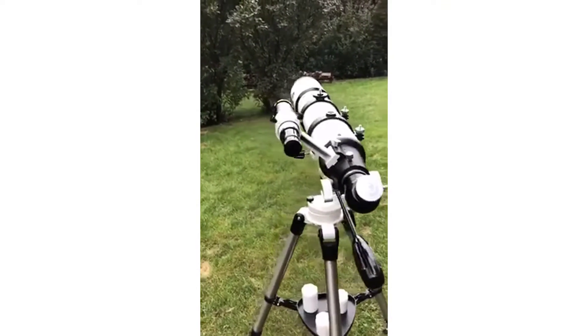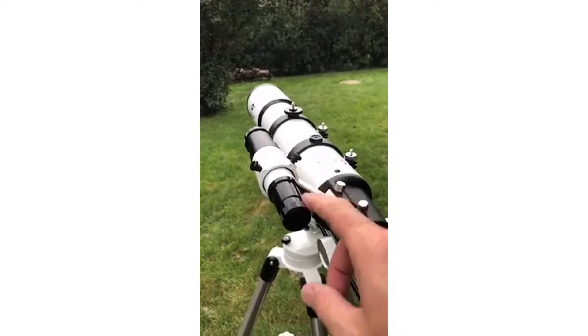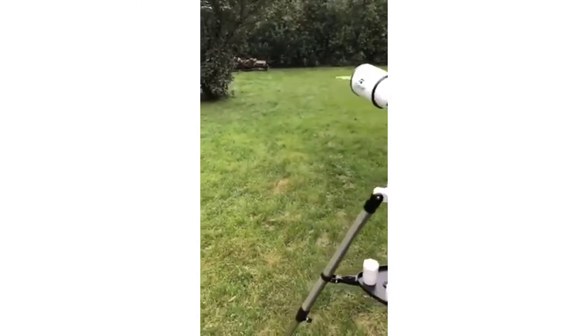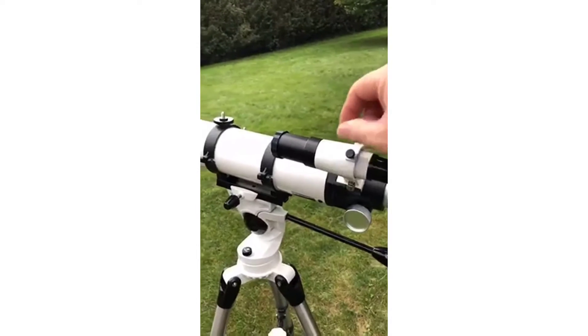It has a spotting scope — it's very easy to adjust. You use this to get the star, the moon, or whatever you're looking at in the crosshairs. And when that's done, when you look through this part, it comes up perfect — it's right on it, depending on how good you are at aiming. You adjust it with these screws.